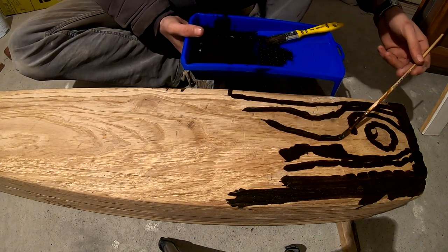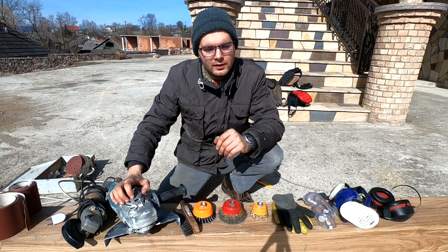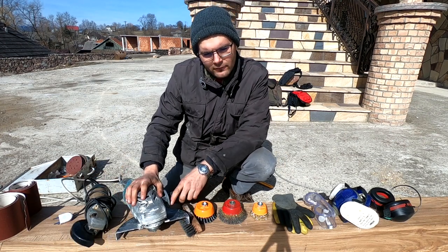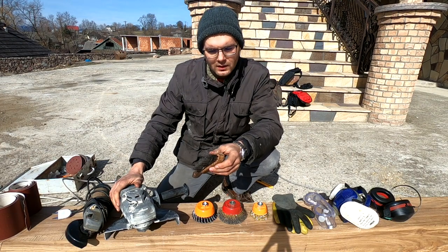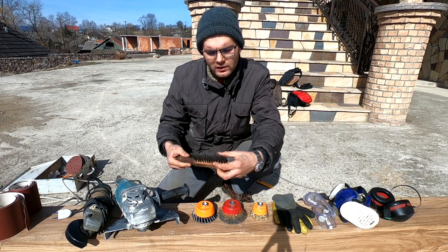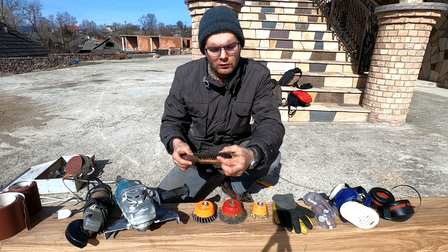Now let me show you the tools you are going to need for the job. Basic equipment is the grinder. If you have only a bigger one or just a small one, that's fine. If you don't have a grinder, you can use one of these alternatives, but realistically it takes way too much time and it only works on softer wood.